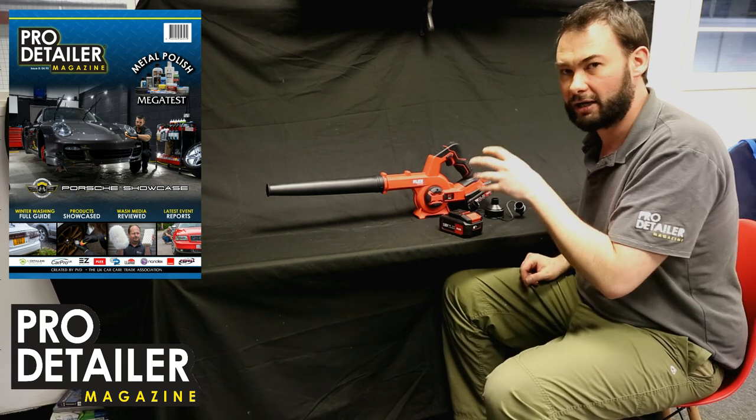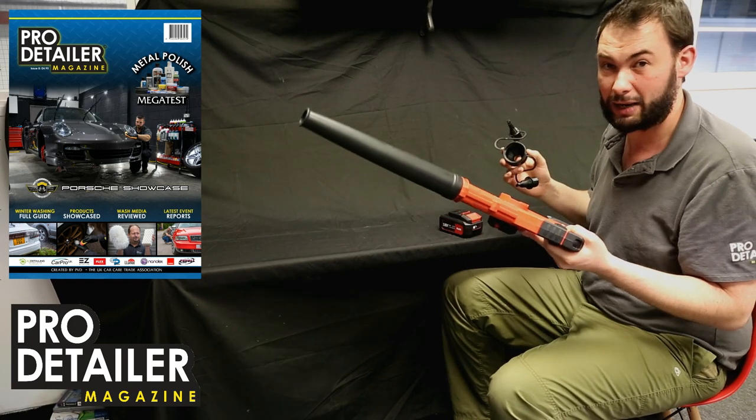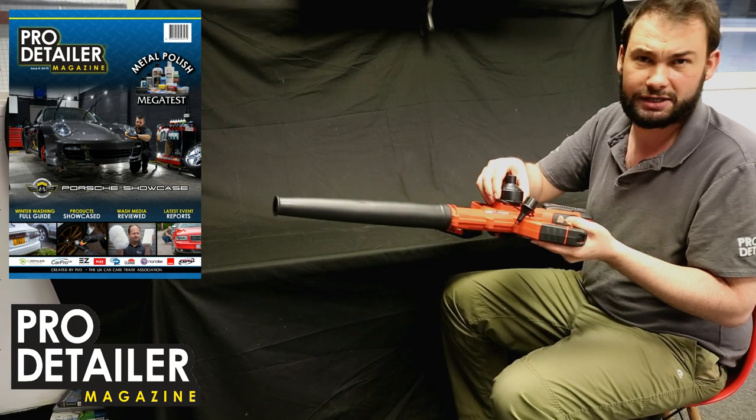So this at only £99 plus the cost of the battery ain't bad, plus it has the ability to suck as well as blow. You attach this attachment here and you can inflate — or rather deflate — things like lilos, latex, inflatables, you name it, it'll do it.